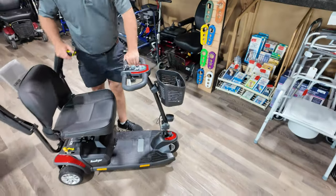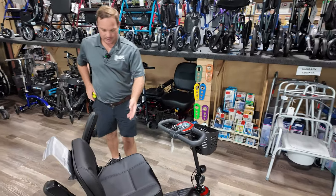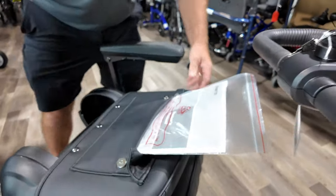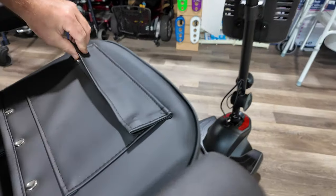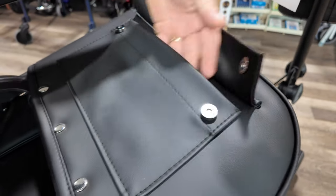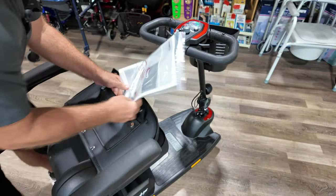One thing I like about this unit is the rubber — it seems like it's going to last. The seat is very comfortable; I like the new seat. You're seeing the same seat on other units like Golden's, and it's very lightweight. There's also a little chart pocket back here — it's not very big, but it has a cool magnetic button closure. Right now we have the manual in it.